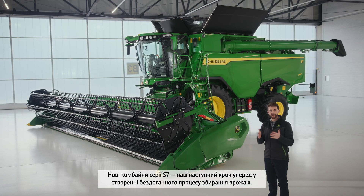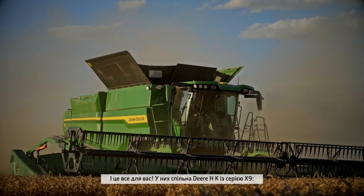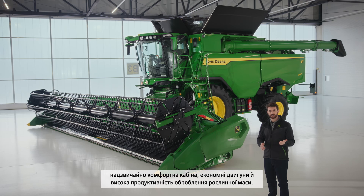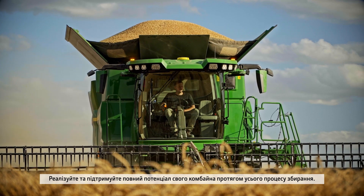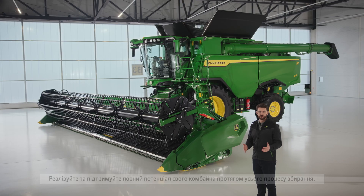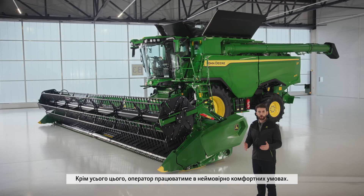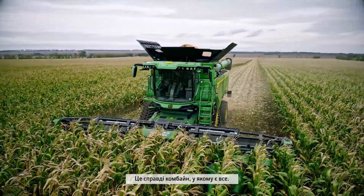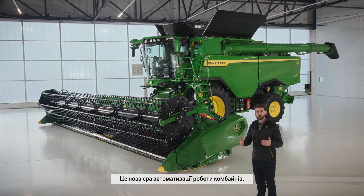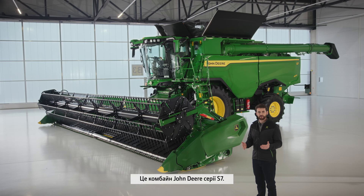The new S7 is our next leap forward in delivering a superior harvest experience. It shares all of that John Deere DNA from the X9: a super comfortable cab, fuel-efficient engines and high-performance crop flow. Realise and maintain the full installed potential of your combine every hour with industry-leading technology, whilst using less fuel per tonne of crop harvested — all whilst experiencing extraordinary operator comfort. This really is a combine which has it all. This is a new era of combine automation. This is the John Deere S7 Combine.